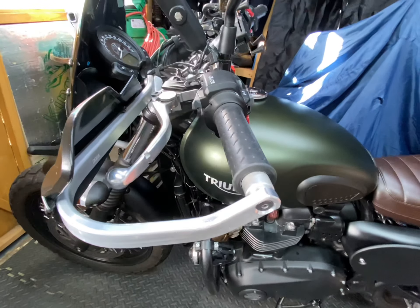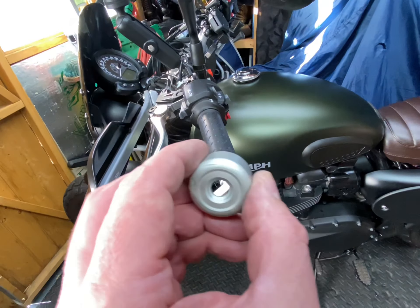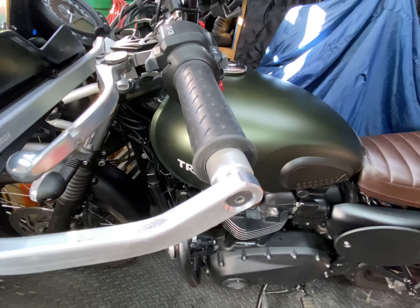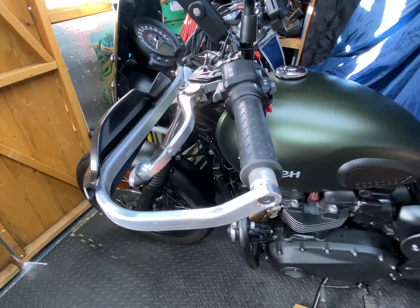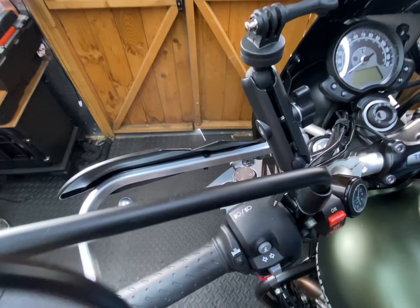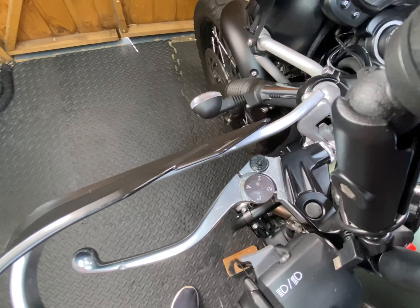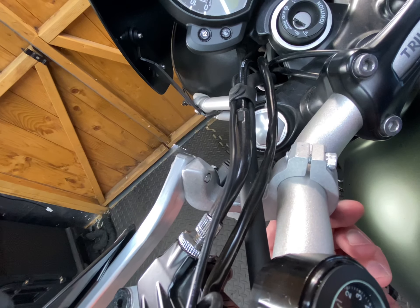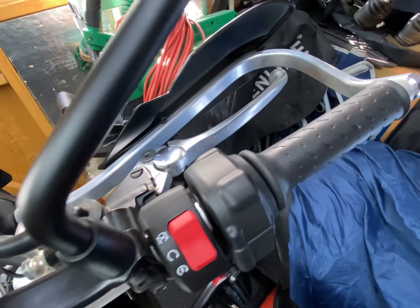With the hand guards, the Bark Busters JET looks really, really nice — adding both strength and looks as well. It was mainly for the protection that I wanted them, but getting that added style is great. It really sets the bike off. It took me about 15 minutes and was pretty straightforward — everything was in the kit. Basic tools were needed: a couple of Allen keys, and the bar end bits which you can see here.